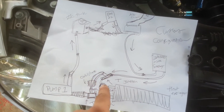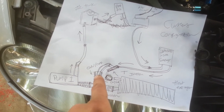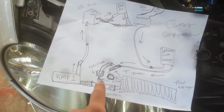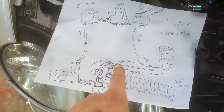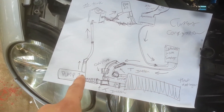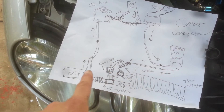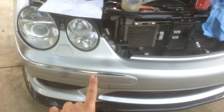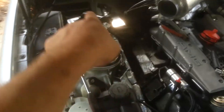Two lines: one going down to an electronic on-and-off bypass valve switch. Go through the heat exchanger and back to the secondary T. When one is switched on and the other is switched off, it will either bypass it or stop as it's coming out of the intercooler. Come down this way and that way into the first pump, up the hill from down here all the way up.